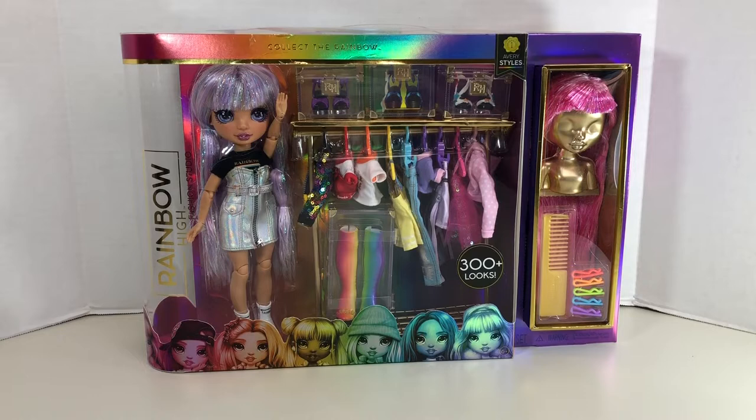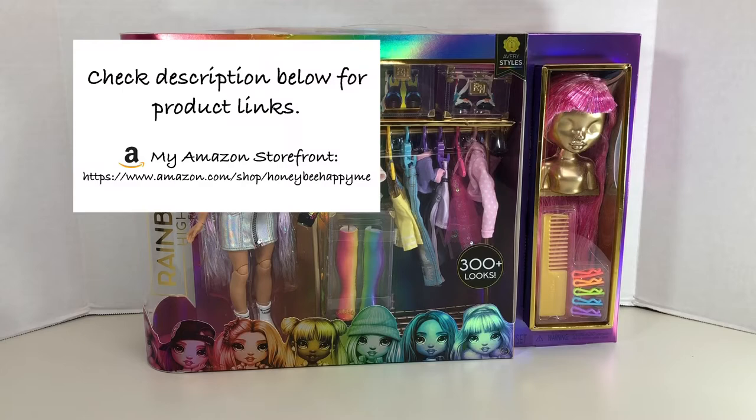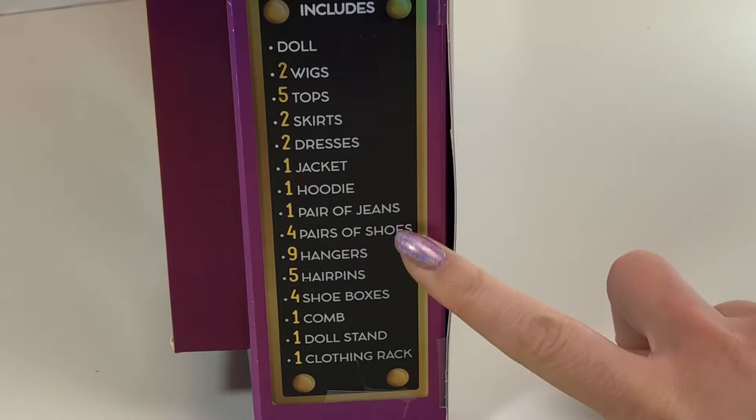In this video I'm going to be taking a look at the brand new Rainbow High doll release of the Fashion Studio playset, which includes the exclusive Avery Styles doll. I did have some issues with the previous playset that included the Maya Rain doll — I'll link that video in the description below — but that one included a bunch of hair care products that I wasn't 100% thrilled with. This set is all about fashion.